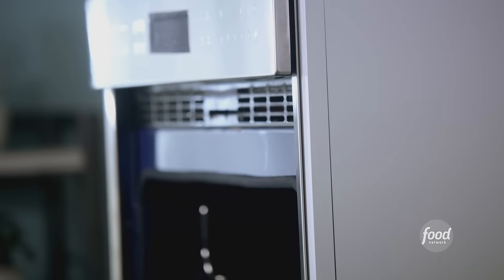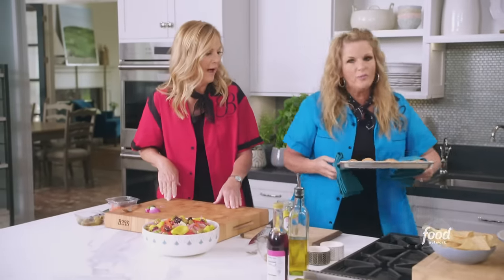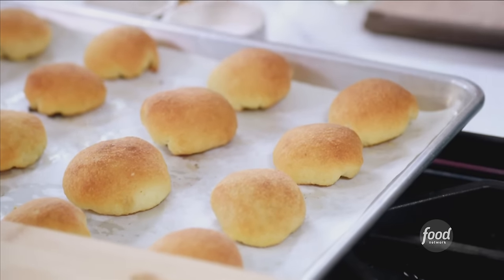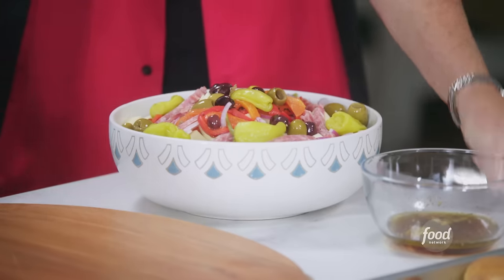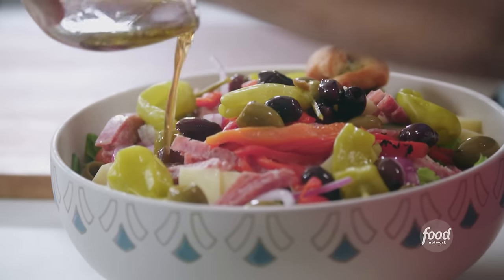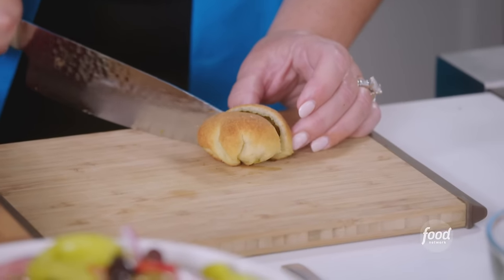I'm gonna get the croutons out of the oven. Oh man, they're golden brown and they've puffed up. They look amazing. I'm gonna let them cool for just a second. And now our salad — we'll put our dressing on it and we'll put our pesto croutons on. Keep those garlic cloves in the bowl, and I'm gonna throw in a couple of these little guys. I'll cut one in half and we can split it.